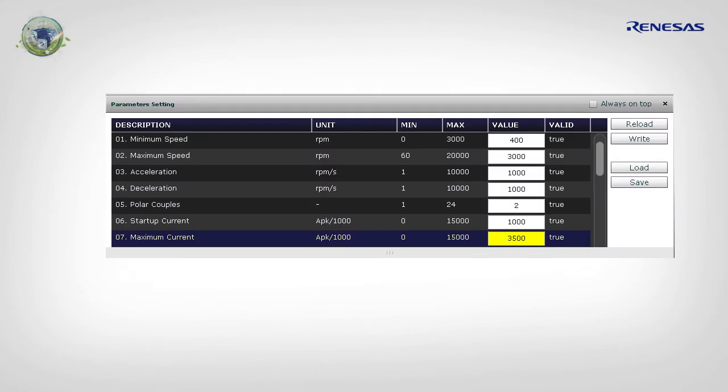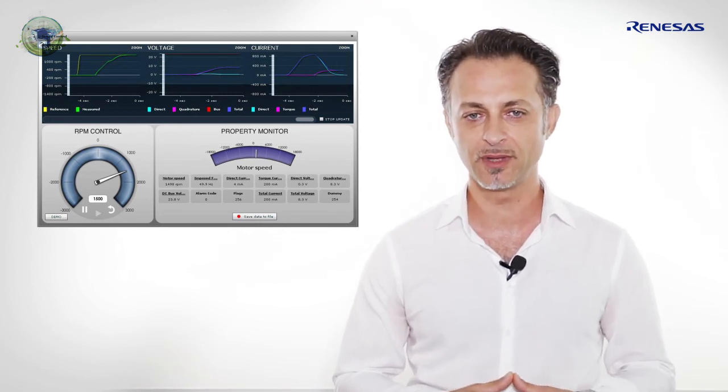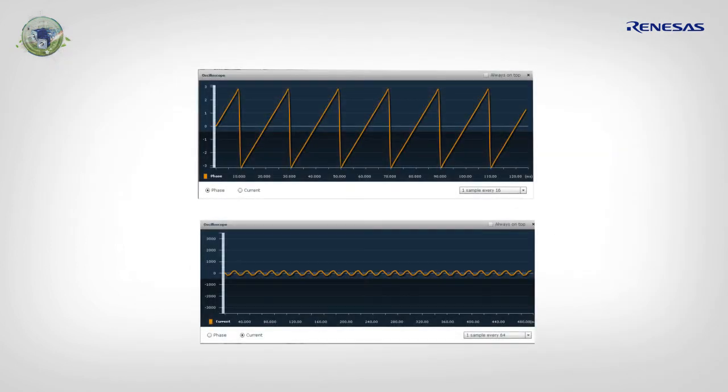Finally, it's time for Paul to enter the minimum and maximum speed in the parameter setting window, in line with the motor capabilities and application requirements. He set the minimum speed to 200 RPM, which is where the algorithm switches from open loop to closed loop. He then set the speed above the minimum at 400 RPM and the motor starts to spin smoothly. By clicking on the oscilloscope button, the GUI displays the phase and motor current in real time, which is useful if the speed PI gains need to be tuned.